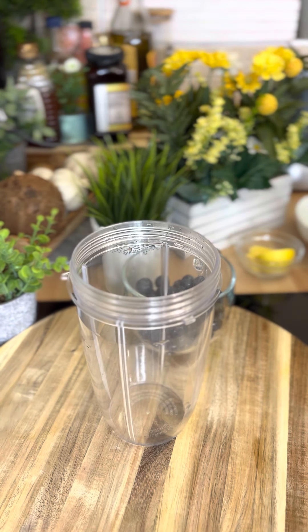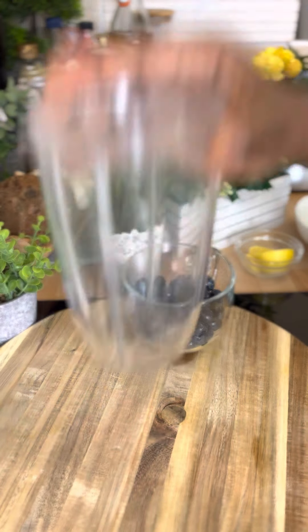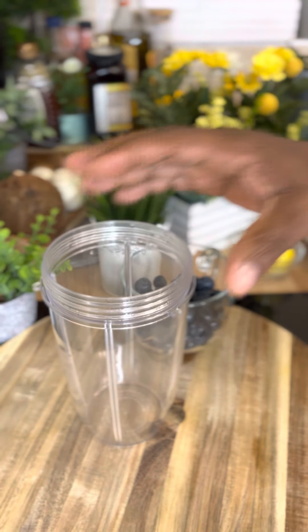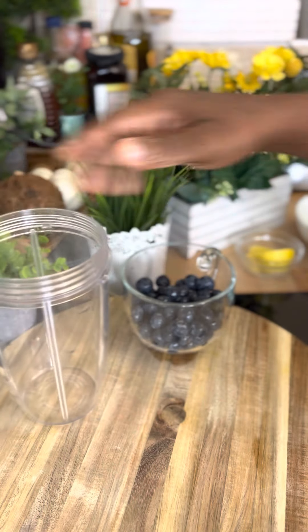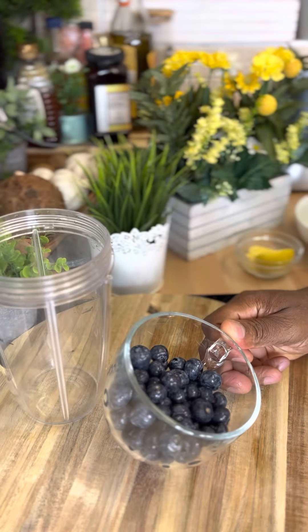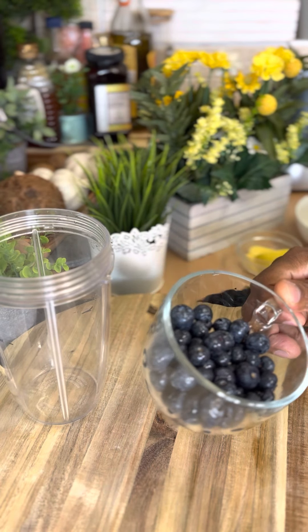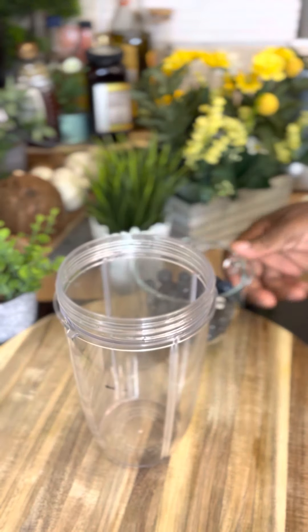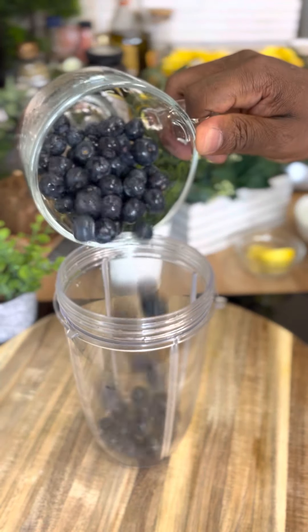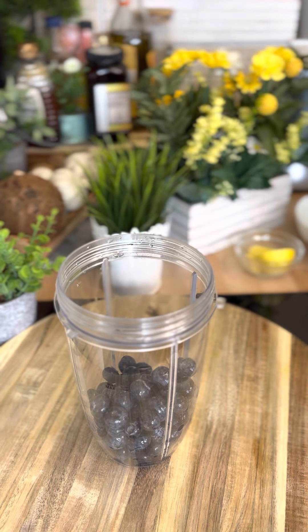All right, we're gonna start right now. Here's my blender, and I'm gonna show you how to make this beautiful smoothie. I have roughly about half a cup of blueberries — you can get these at a local shop or your supermarket. I'm gonna put them inside the blender like this.